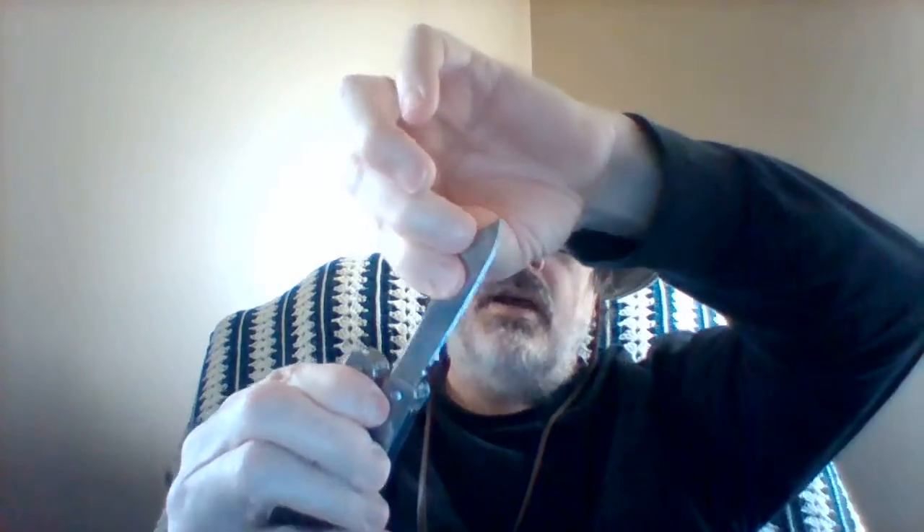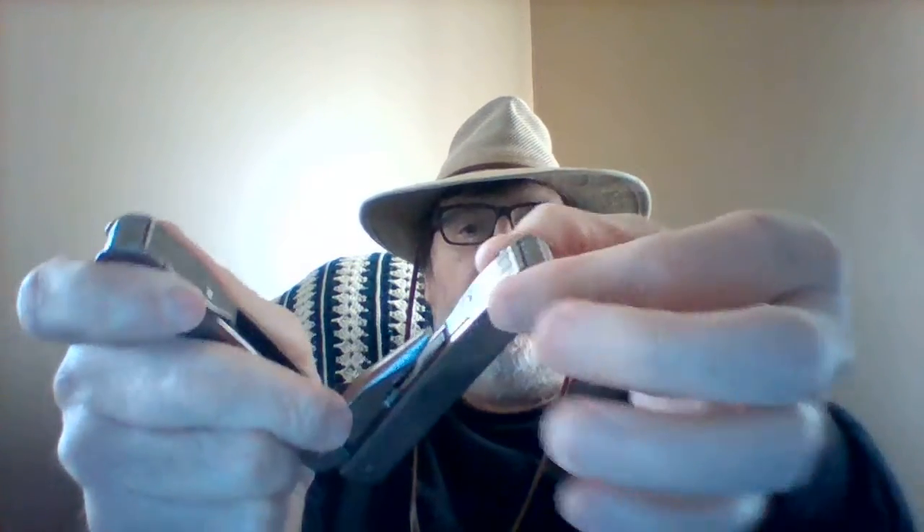All your tools are on the inside, and one of the big things about this tool is you can pull one tool out at a time — that's all that comes out. It does lock in place. You have to pull that down to get it to close.